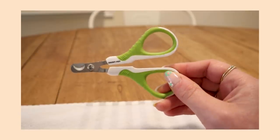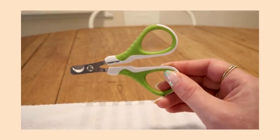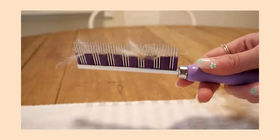As far as tools, both of these products I got on Amazon. These are nail trimmers — I think they are just for a cat or small animal — I'll link them below. And this is our tried and true the Fur Buster Comb. It is the best brush, hands down. It's what you're going to want to use.